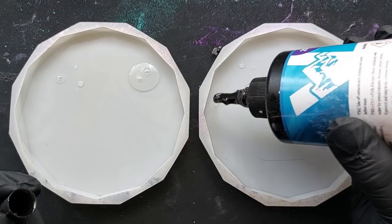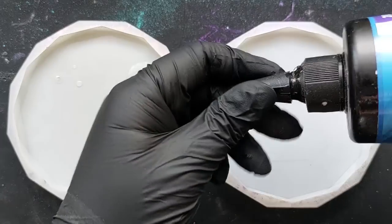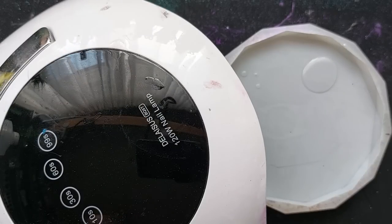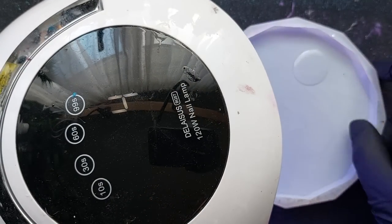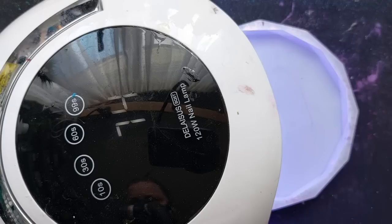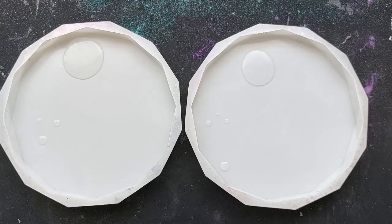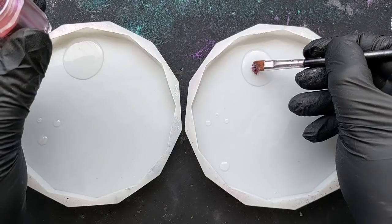First layer, we are going with some UV resin blobs. These can be planets, asteroids, whatever it is you want them to be. They then go under my UV light. My UV light is a nail lamp — it goes up to 90 seconds and I actually cure this UV resin twice at 90 seconds, so 180 seconds, pretty much enough. You just want them to be cured. And then over the top of that, we are placing down our powders.